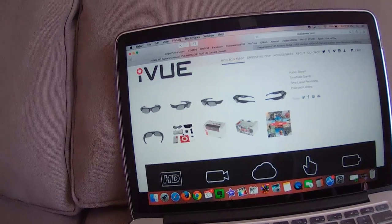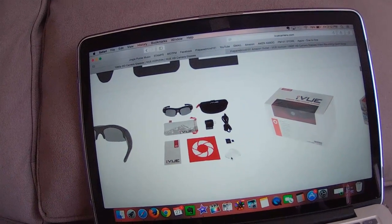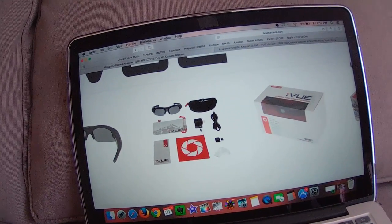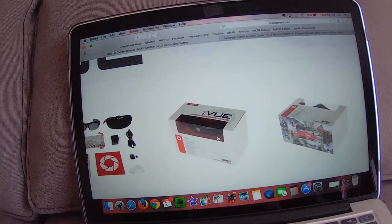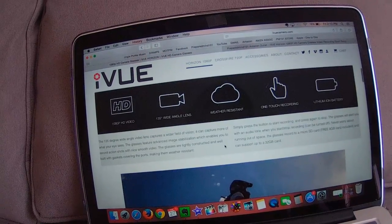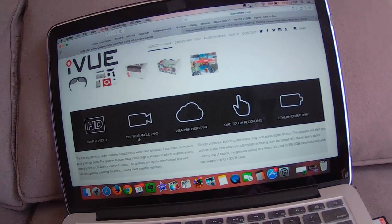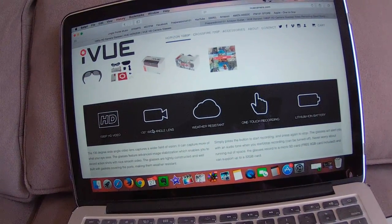The package includes glasses, bags, lens cloths, extra lenses, a memory card (probably around 4 gigs), an AC charger, data cable, and a case — it comes in a pretty nice package. It's a 135-degree wide-angle lens and weather resistant, which doesn't mean waterproof, but if you get rained on it's not going to kill it. One-touch recording — just touch the button to start and stop.